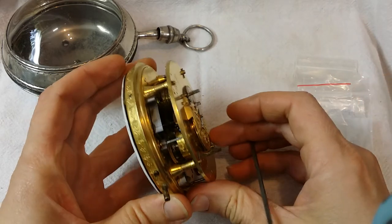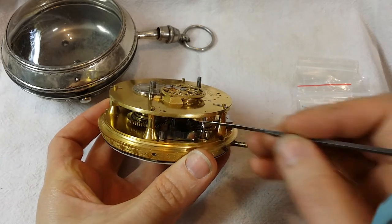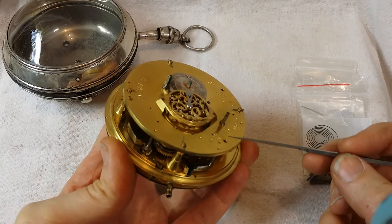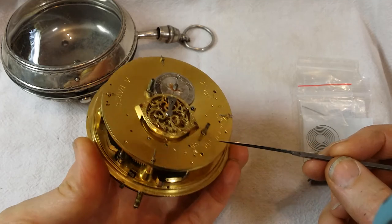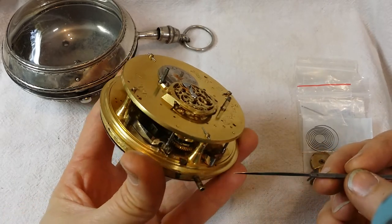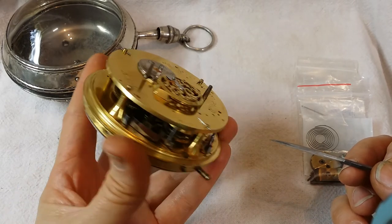In the time train — and it's awful dark in there — the contrite wheel is actually completely missing. So we've got the alarm hammer, four or five — I think it's four gears in the repeating train — that are missing, the regulator for the repeating to regulate the speed of the repeater, and the contrite wheel, all of which need to be fabricated and made.